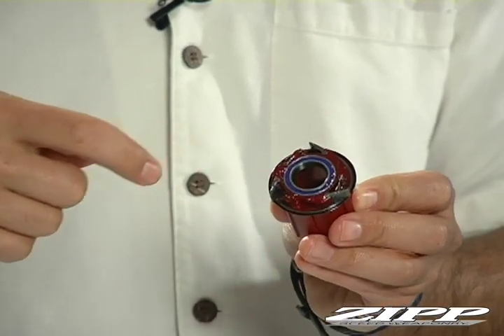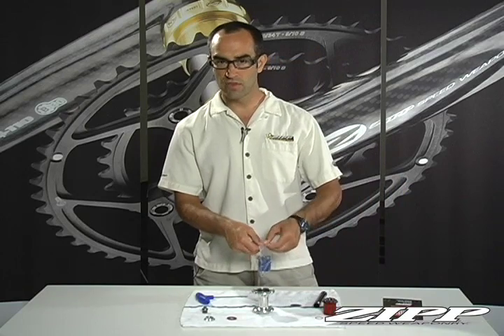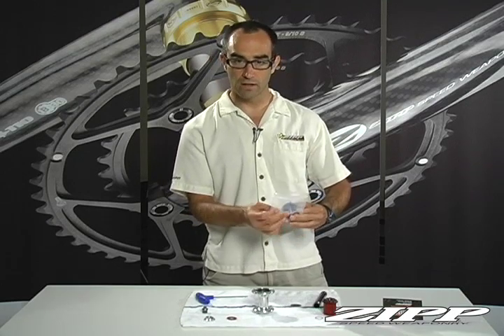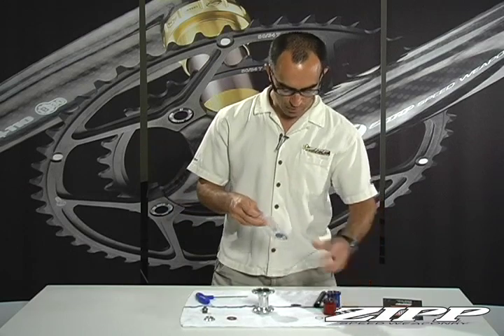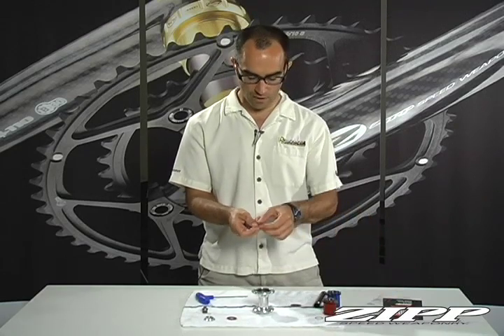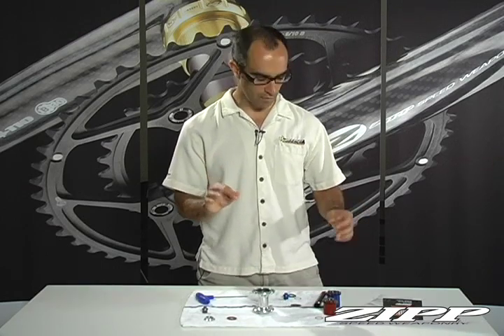The SRAM or Shimano version would go back on exactly in reverse of how it was taken off. But I'm going to show you the Campy conversion. To convert this hub over to the new Campy 11, we had to find a way to keep the spacing right, because the 11 pushes everything in towards the spokes. To reassemble this without your derailleur winding up in the spokes while keeping the driveline and dish right on the wheel, we had to figure out how to re-space it all — and it requires three different components than the SRAM/Shimano version.